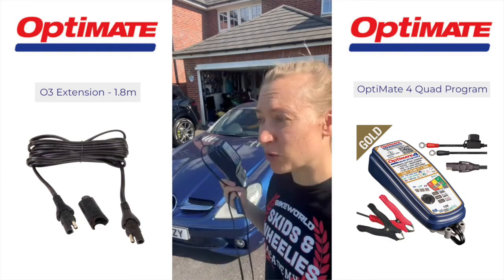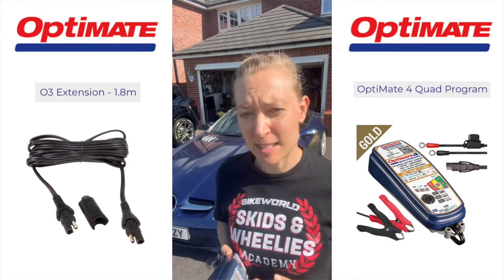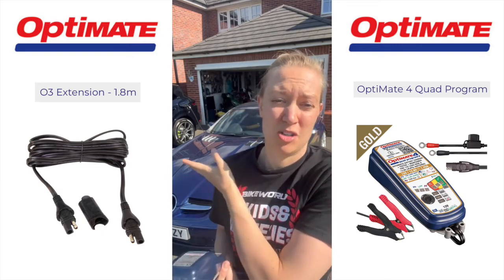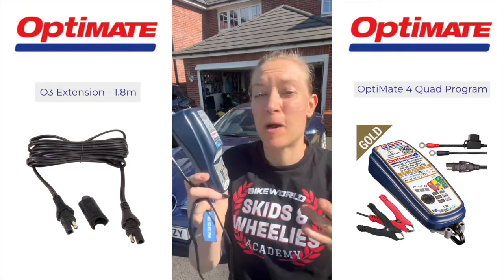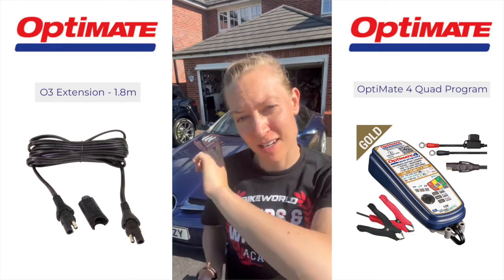This is the OptiMate 4, an automatic battery saving charger, tester and maintainer. For my car it has a lead acid battery, but it will also adapt to charge lithium-ion batteries. It's basically plug and play — it optimizes your battery for you, keeping it healthy and fresh to start first time.